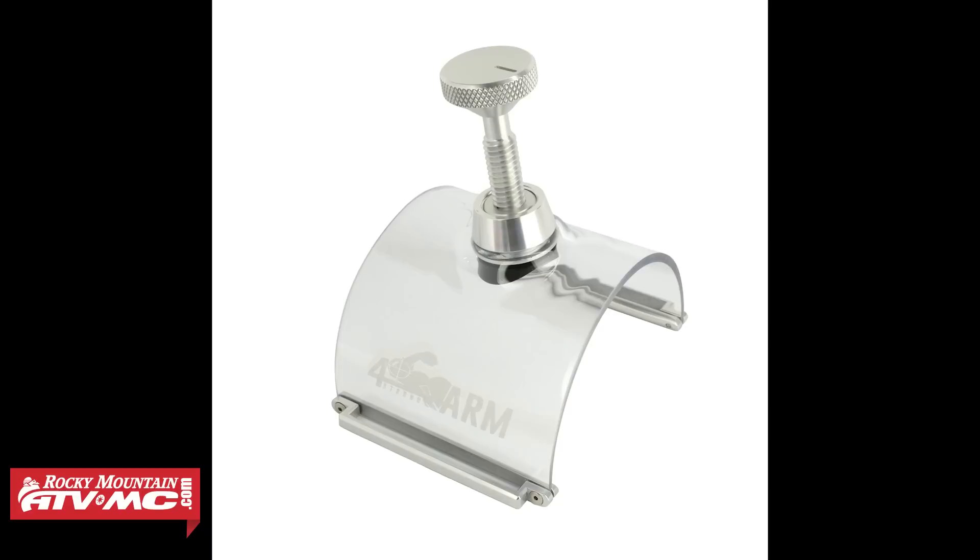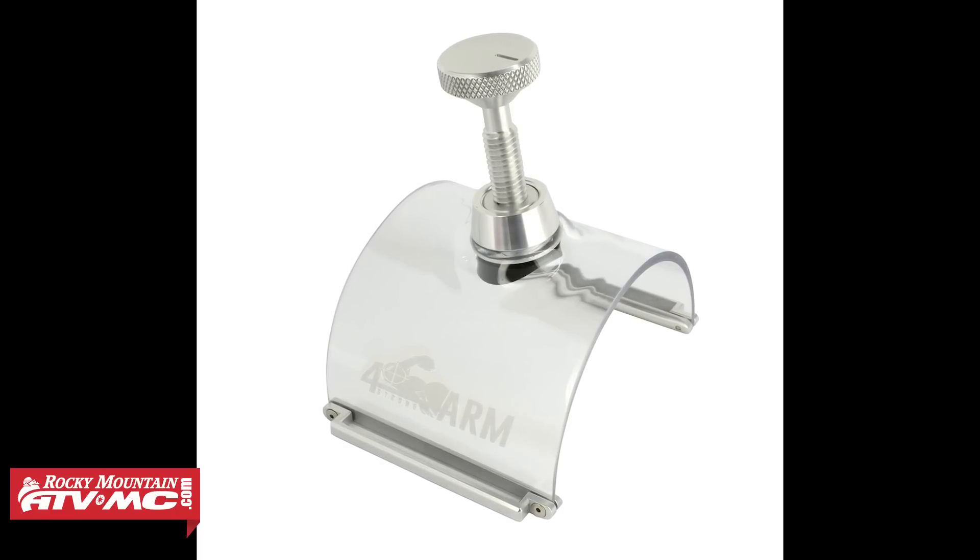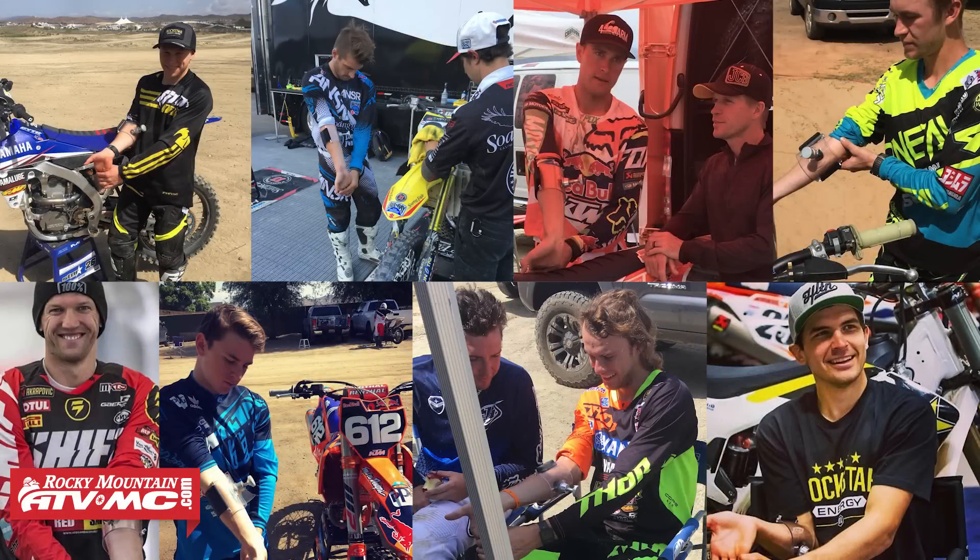Now the Forearm Strong device was created by a guy named Lee Ramage. He's actually an ex-pro motocross racer, and this thing is becoming very, very popular. We're seeing a lot of the best riders in the world currently using it. We even have riders here at Rocky Mountain that are using it, and from what I've heard so far, I've heard nothing but positive feedback.